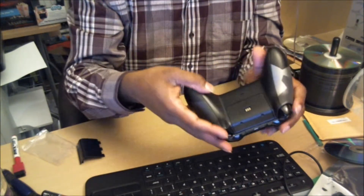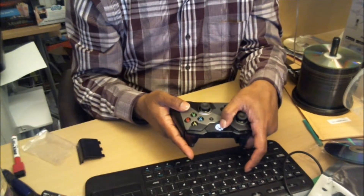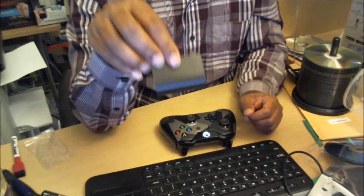Let's see if it has any juice — oh yeah, it has power, that's nice! And make sure to save your original cover.